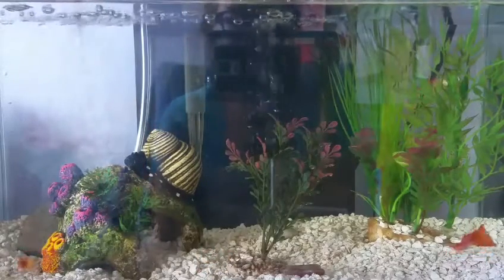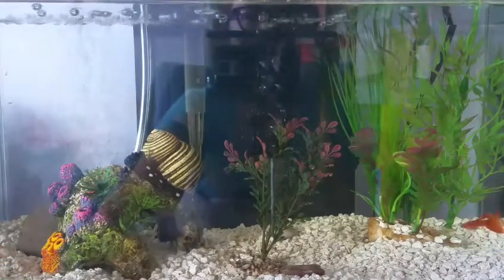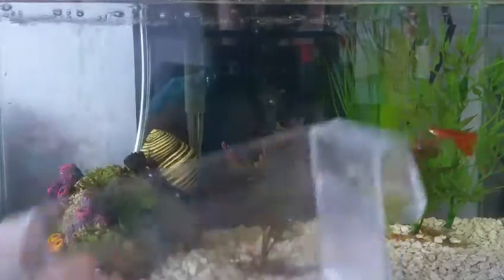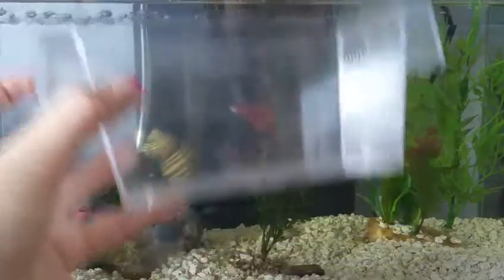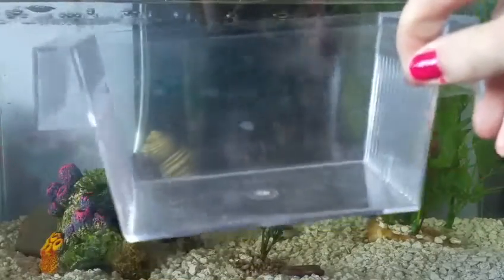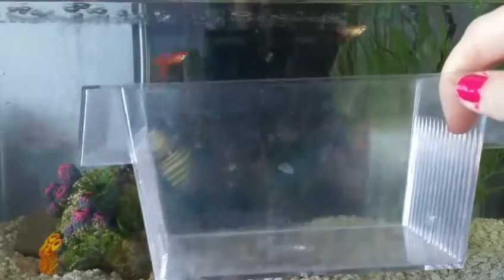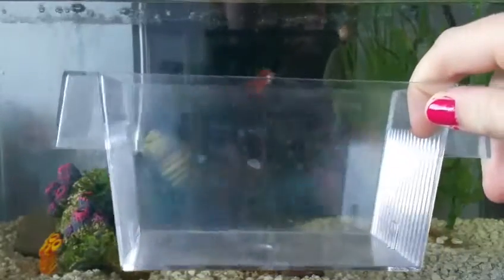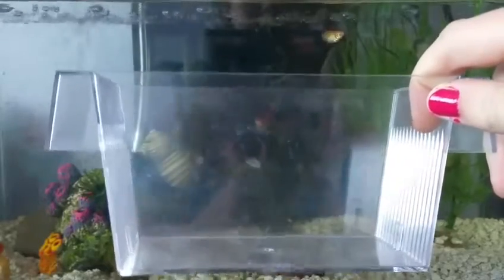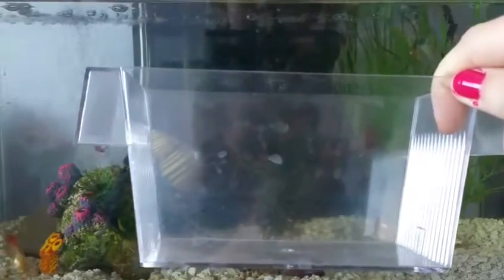If you're going to breed guppies, I recommend investing in a breeder box like this one. They're great because you can put your female inside while it floats in the water. She can give birth, and once she's finished, you can put her back in the tank and raise the fry in the box. It's also helpful to have a second tank to raise the fry in. But this video isn't specifically on breeding guppies, so I won't go into too much depth.